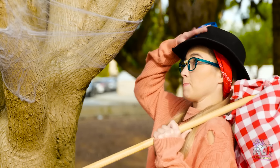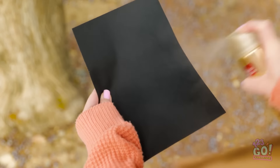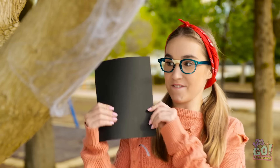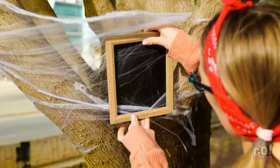I can't stand around all day! I'll need glue. I'll spray it onto the web. But I need one more thing! I'll spray the glue onto some black card — it needs to be super sticky! That should be enough! I hope this works! I'll place the card onto the web. Then I'll put a frame over it.